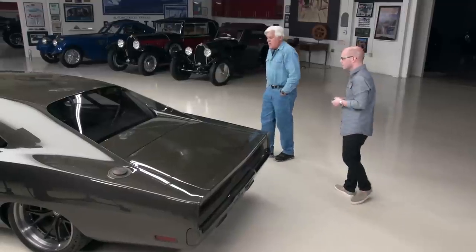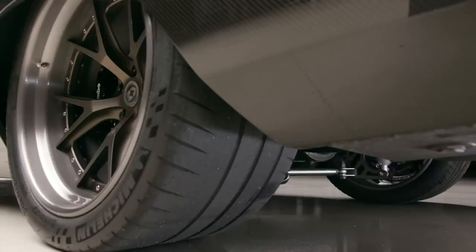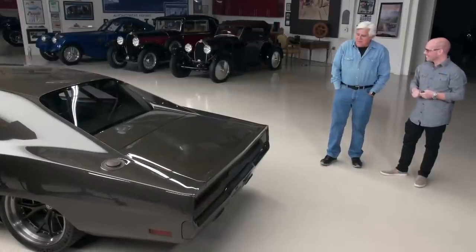It just drives so well and handles so well. I was really, really impressed. Those tires are massive — 345s — and they were breaking loose like nothing. Michelin makes a good tire. Very cool.